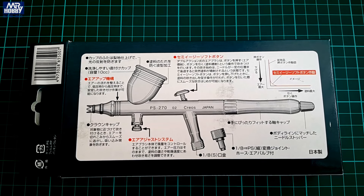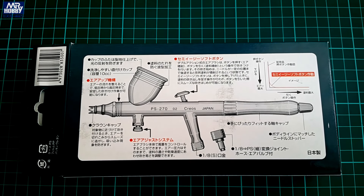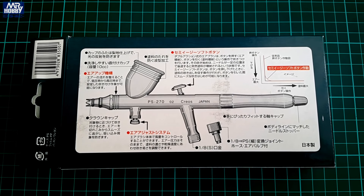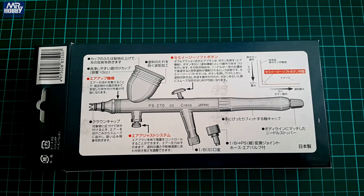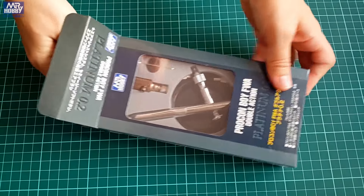On the back of the box there is a profile drawing of the airbrush, again with some description in Japanese, which is more thorough this time, but unfortunately not available in English, so I can only guess what exactly it is. It is self-explanatory more or less, so anybody with some airbrush knowledge can get the picture here.